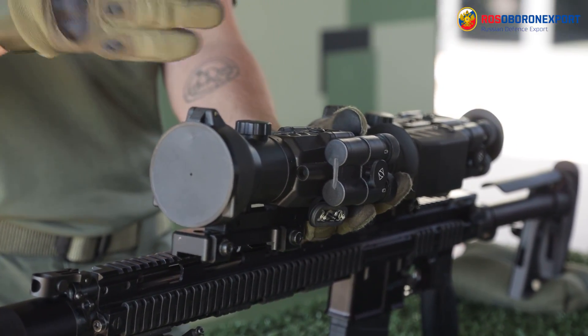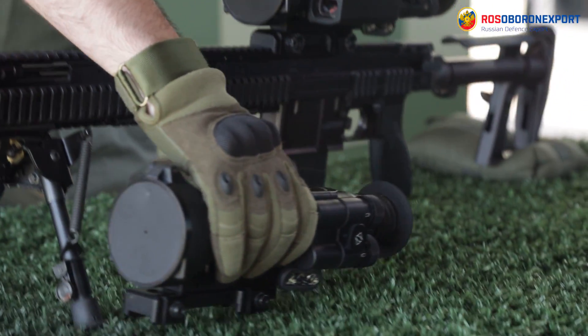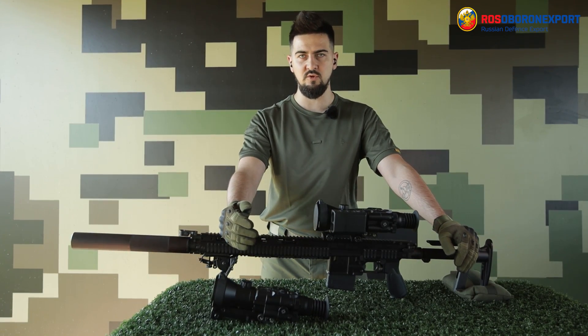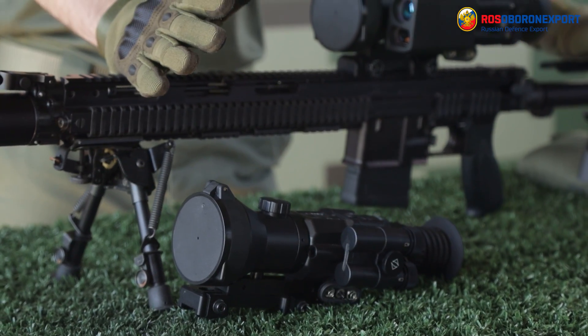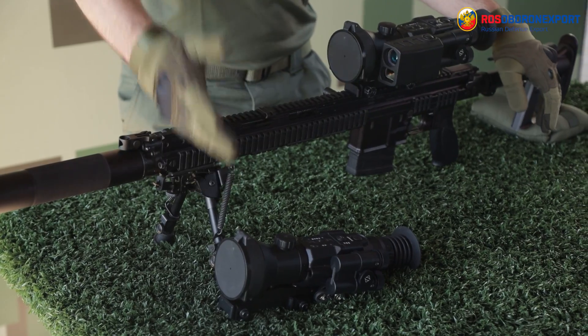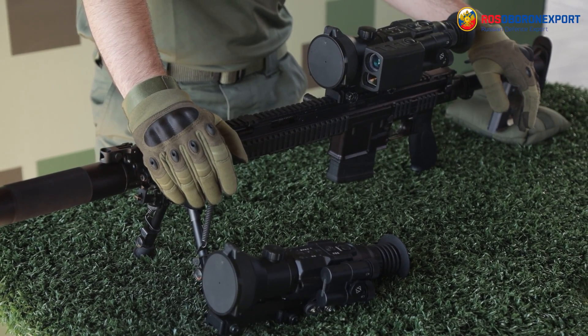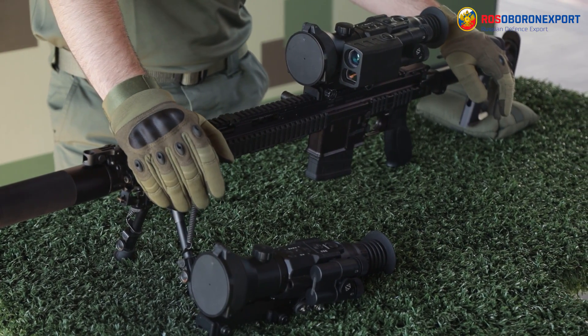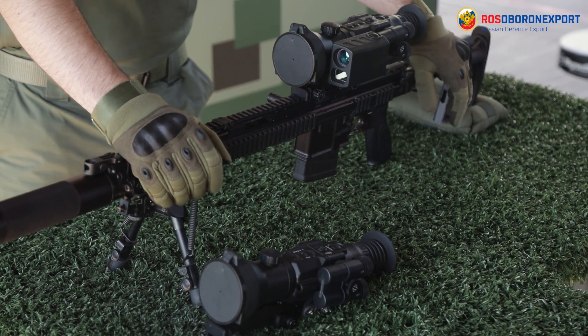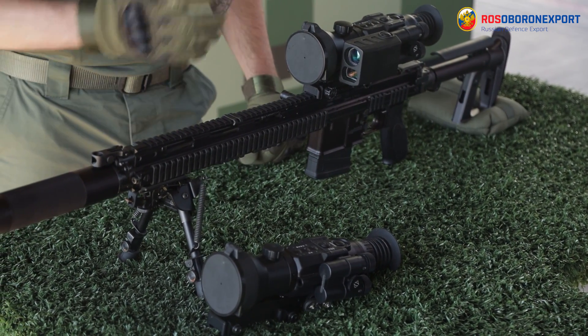The Hunter version still has very good resolution and thermal image quality. Both scopes can be used for shooting and monitoring surrounding areas at middle and long range distances. CR123 batteries provide 4 hours of operation, while 18645 batteries ensure 10 hours of operational time.